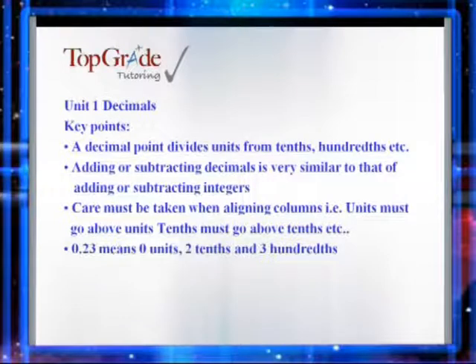In this unit we will look at adding, subtracting, multiplying and dividing decimals.